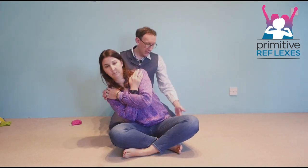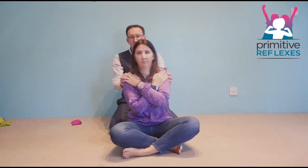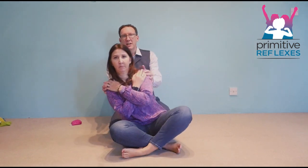As they rock, you want to see that the hip is coming up from one side to the other. You'll rock them like this for 30 to 60 seconds.